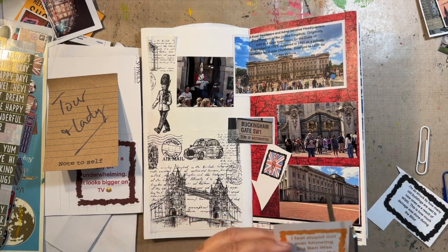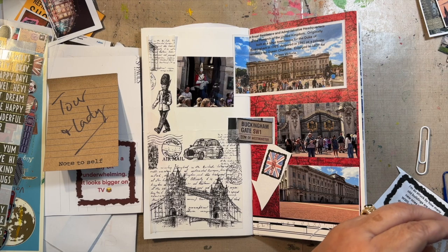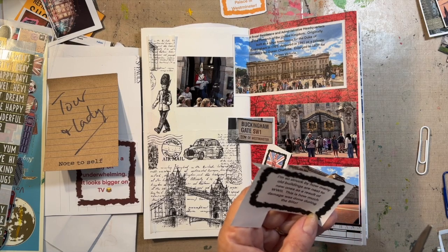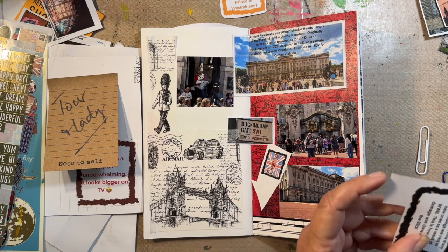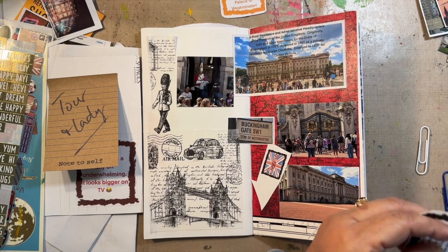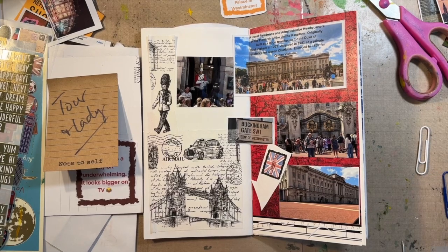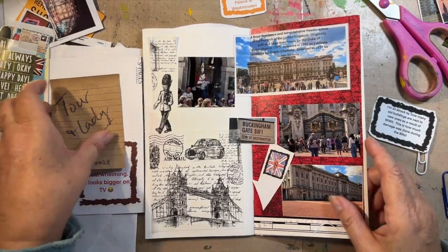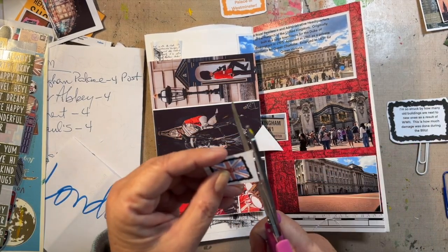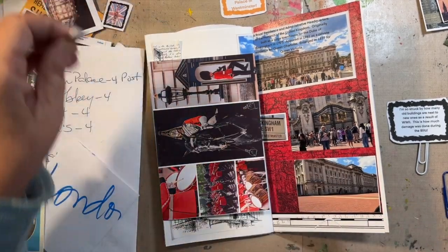I feel stupid not ever knowing Big Ben was attached to the Palace of Westminster — I had no clue, I don't know what I've been looking at all these years. We're going to use that one today. I'm so struck by how many old buildings are next to new ones as a result of World War II — this is how much damage was done during the Blitz. It just never ceased to amaze me. At the end I have three stickers now including this one — they all say 'Cheerio,' that's going to be my last page. Cheerio, cheerio, old mate, young mate, whatever.